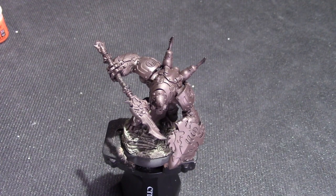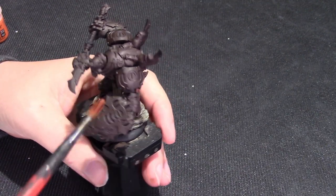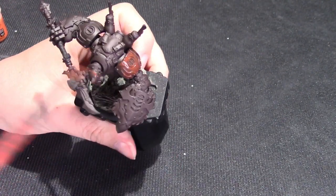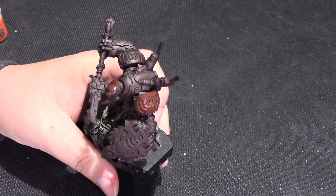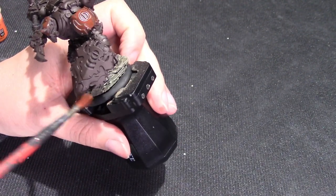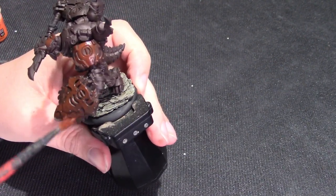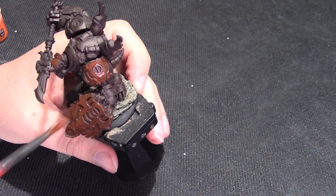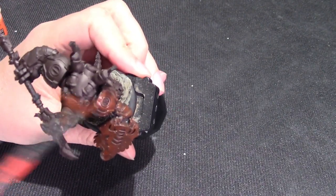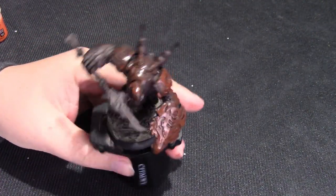I just wick off the excess paint and all we're going to do with this is overbrush the entire model fairly thoroughly with back and forth motions. What we want is to keep the Rhinox Hide in the recesses, while the Doombull Brown goes on the outside. There's nothing scientific about this — I would argue that the more chaotic and rough it looks, the better the final effect is going to be, because metal does not wear in neat, predictable patterns. We're essentially simulating worn metal, building from dark to light.